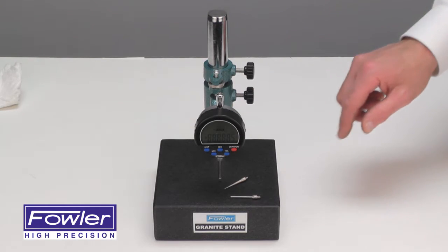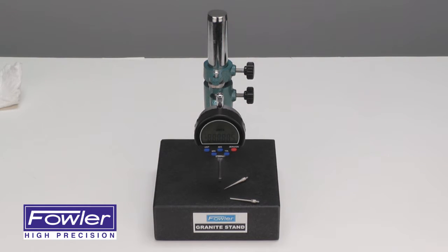Also included is a spare battery, and the set comes complete with a full one-year warranty. This is the Fowler Indy-X Granite Base Indicator Set.